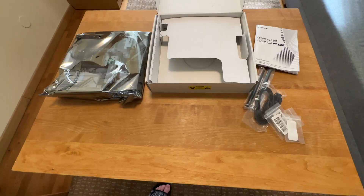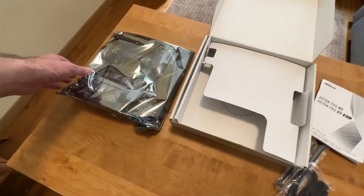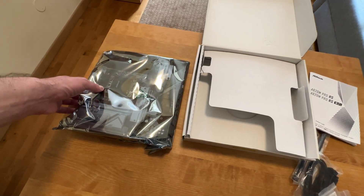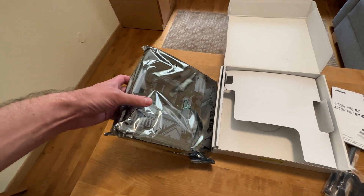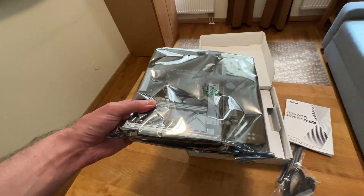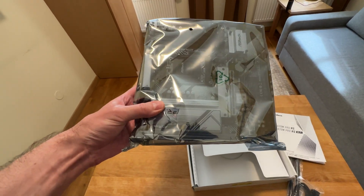No wonder that is expected, considering the price, because this thing costs just 138 British pounds in the UK, 125 dollars in the US, or 135 euros if you are in Europe.